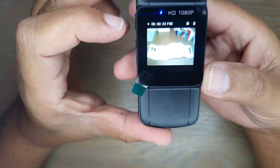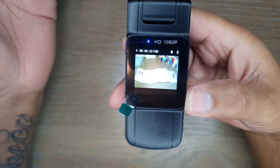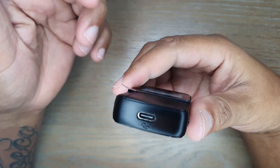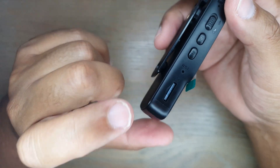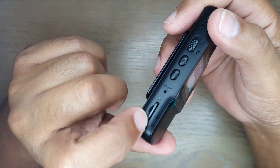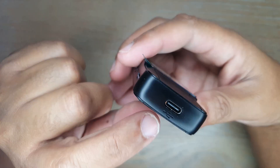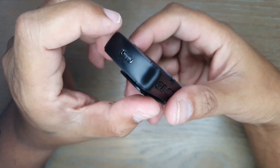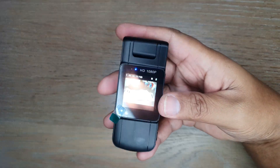To transfer data from the camera to a computer, use the provided USB cable connected to the port on the device. Alternatively, remove the SD card and connect it directly to a computer to copy the files. To charge the device, simply connect the USB cable to the same port.